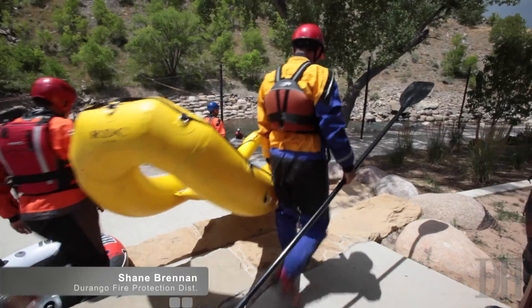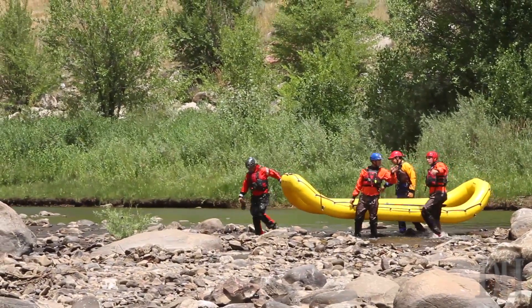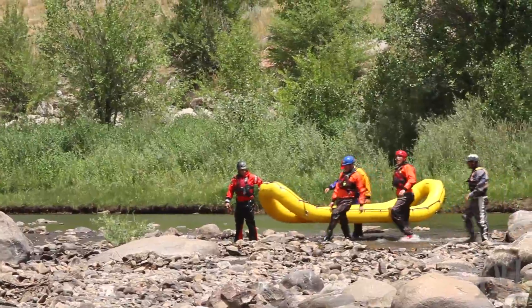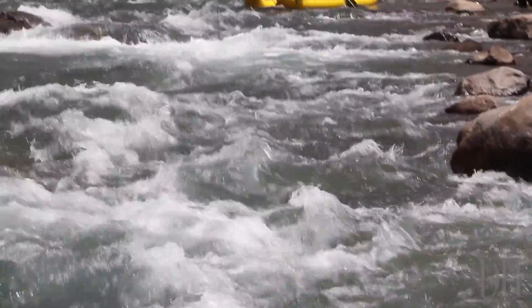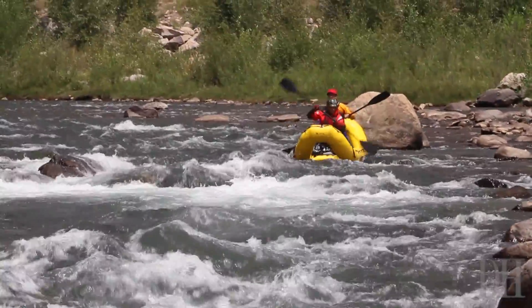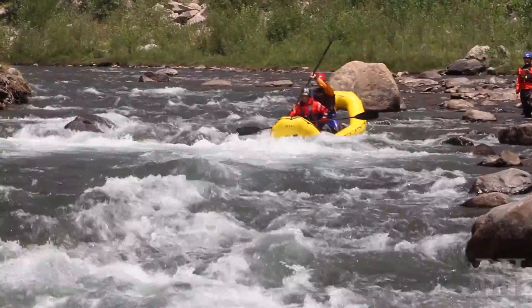We're down at Smelter Rapid with Durango Fire and Rescue, working with our swift water rescue team and working sections of the river, getting familiar with all of our rescue techniques and such. We would love to do this in much higher water, but frankly we've been so busy we haven't had a chance to set up this training.